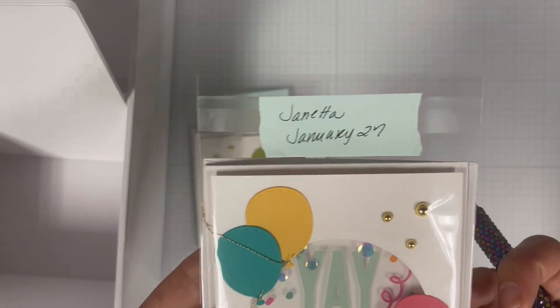So when it's time for me to give out birthday cards I can refer to the monthly tab, remove the card and envelope, and be ready to deliver it to my recipient.